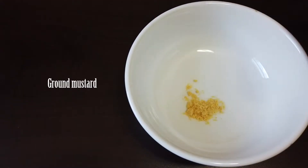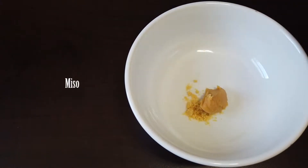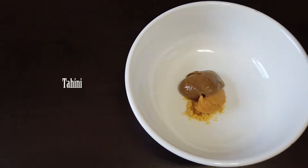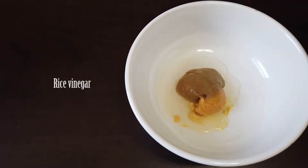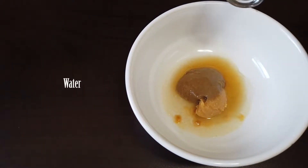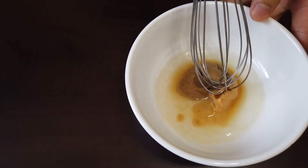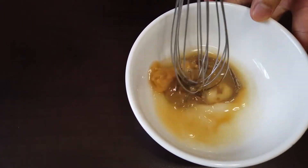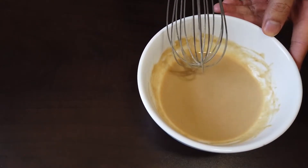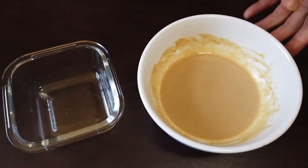To make the sauce, add ground mustard to a bowl. Add miso, tahini, rice vinegar, maple syrup, and water. Whisk till very smooth. Transfer to a small leak-proof container.